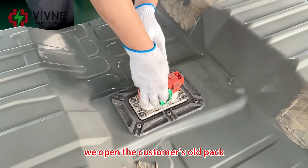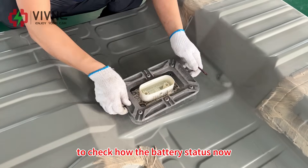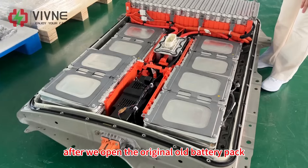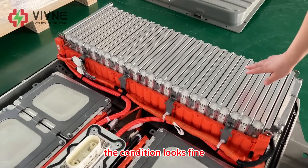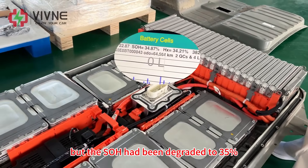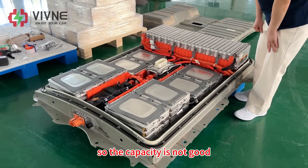We open the customer's old pack to check the battery status. After we open the original old battery pack, the condition looks fine — not so terrible. But the SOH has been degraded to 35%, so the capacity is not good.